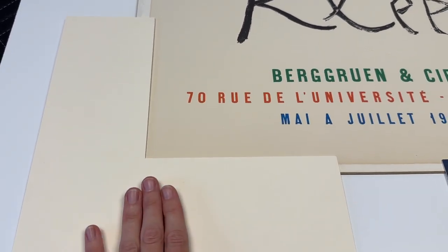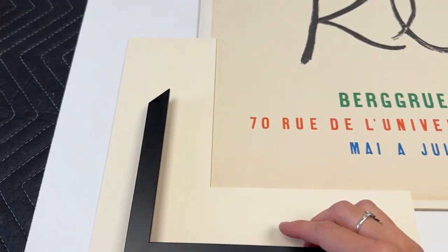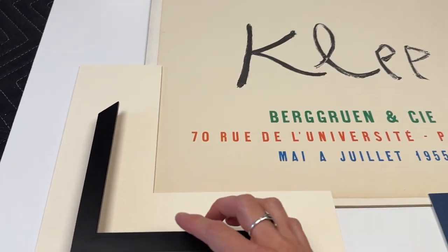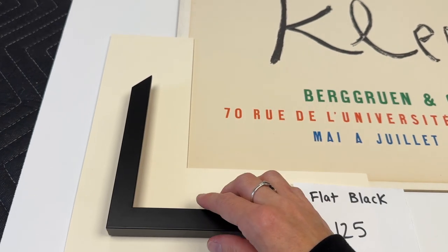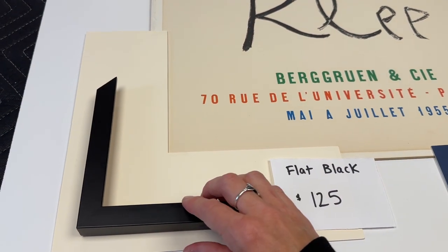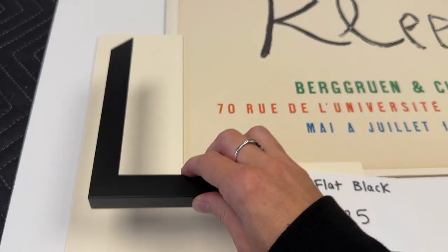Starting off with the standard flat black — just a poster frame, big black text, simple black gallery frame. Flat black, 125, two and a half inch mat board margins. I kept it down at the standard two inches or so.